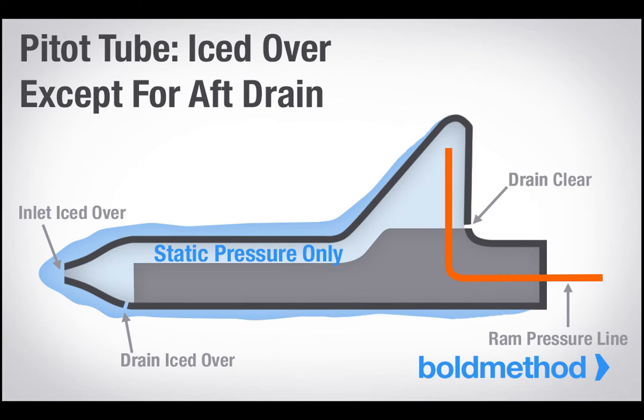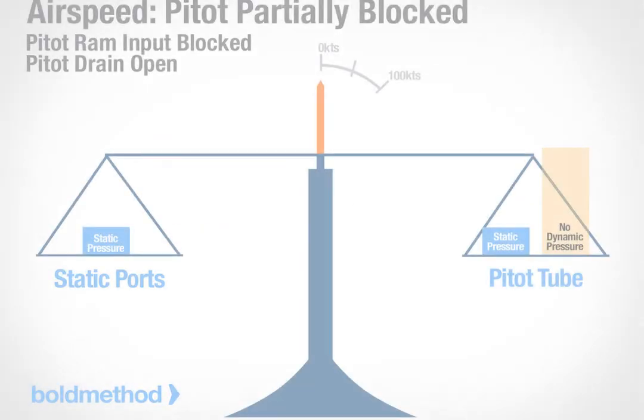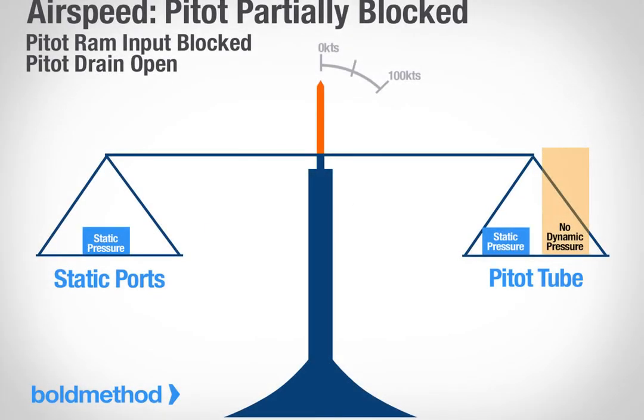Scenario 4: everything ices over. If your entire pitot tube and static ports ice over, chances are you have bigger problems than just airspeed. But just so we've covered it, your airspeed indicator will freeze in place, because there will be no changes to static or ram pressure.